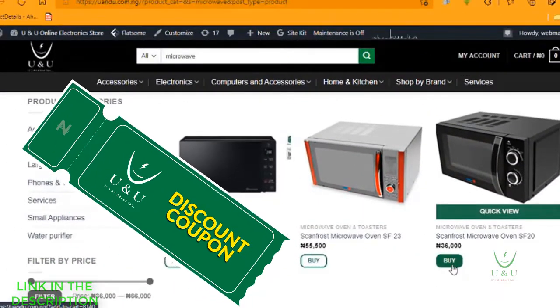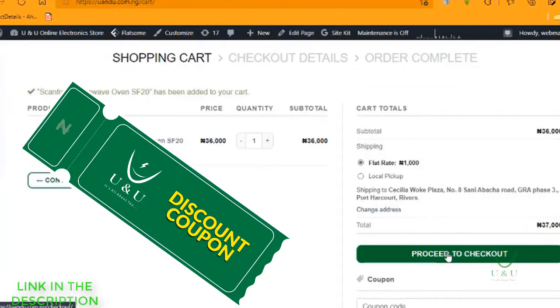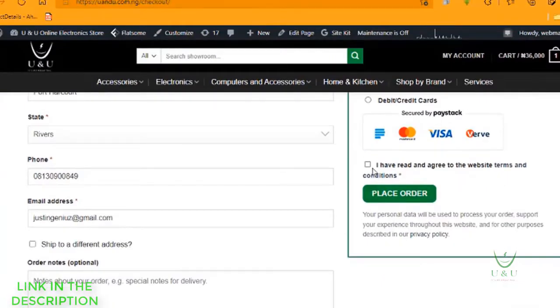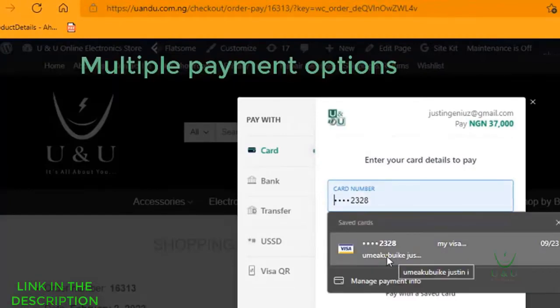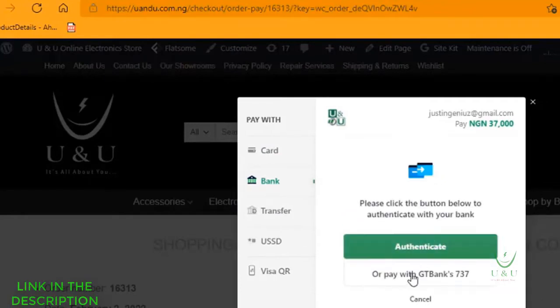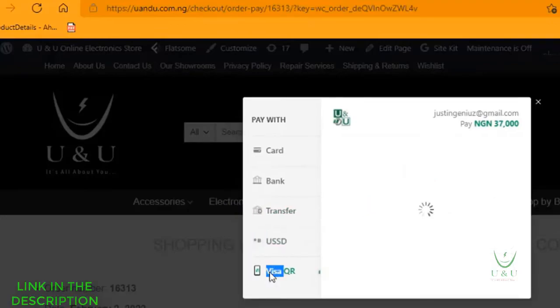Simply click on the buy button, choose your payment option, and confirm your delivery. Check the description box for details relating to the price of this product, just in case you like it so much and you want to buy it.